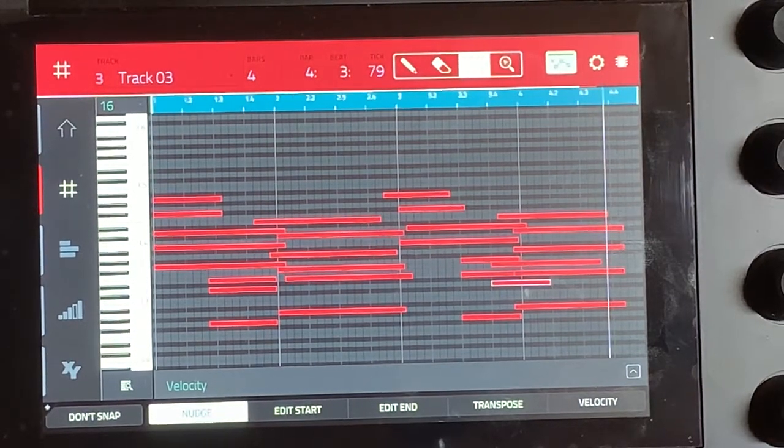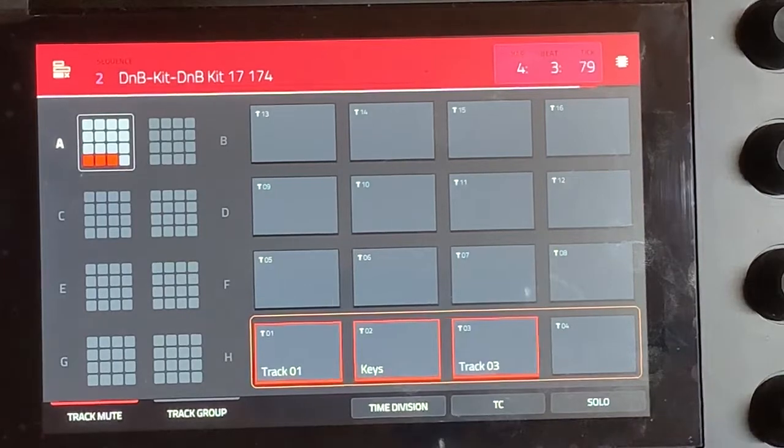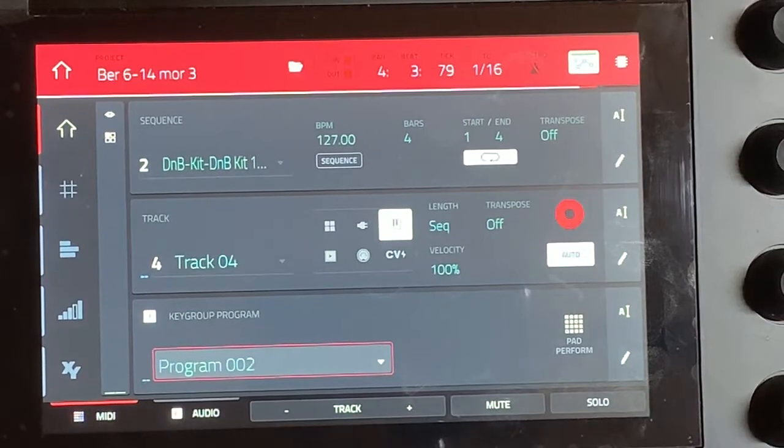With long sounds it's kind of hard to tell, so I think I'm going to try this exact same thing with short sounds and see if you can hear it more distinctly, like with a stab sound. So we'll just make another quick track, pull up another sound — piano.